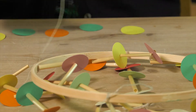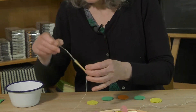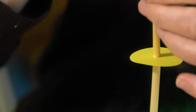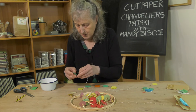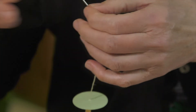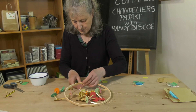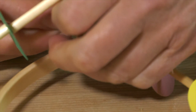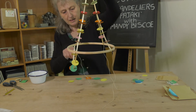Now we're going to do the bottom four strings. Using five discs, starting with a straw and then the yellow disc. The difference here is that we're going to string this along the bottom and tie it off to the next spot on the hoop, so you get these drapes around the bottom. Tie it off with a double knot at the end, and then repeat that for the other three.